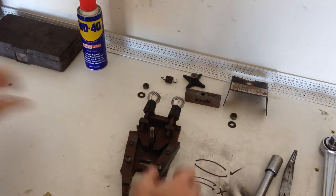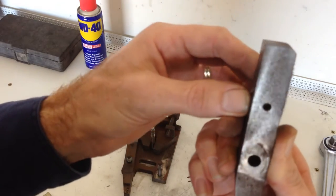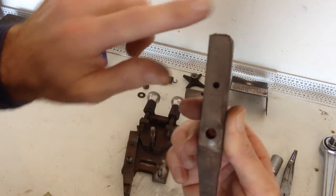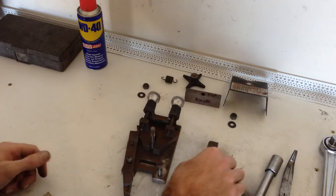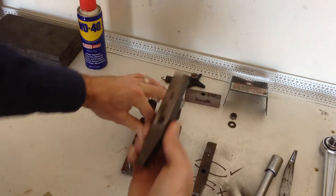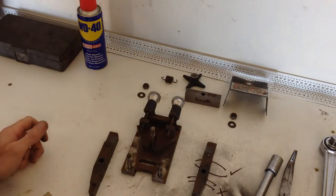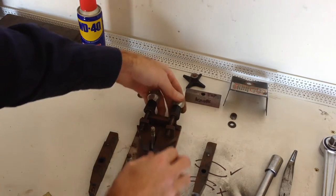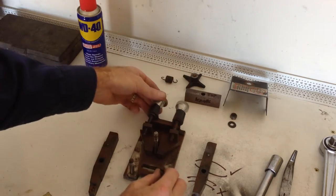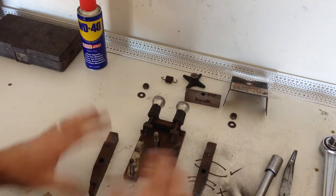Now our cutting arms are going to lift off. We can see all the debris underneath — that's all the old swarf and rust from sitting around. That's going to affect the operation of our lathe a little bit, which is why we're carrying out this service.